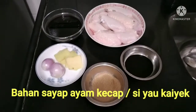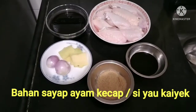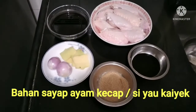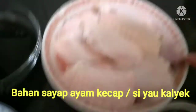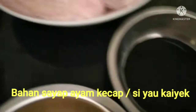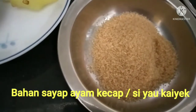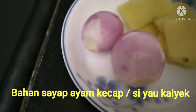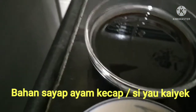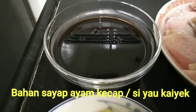Assalamualaikum warahmatullahi wabarakatuh. Bahan-bahan: gula pasir, 5 iris tipis jahe, 2 butir bawang merah, dan 100 ml kecap khusus untuk membuat ayam kecap.